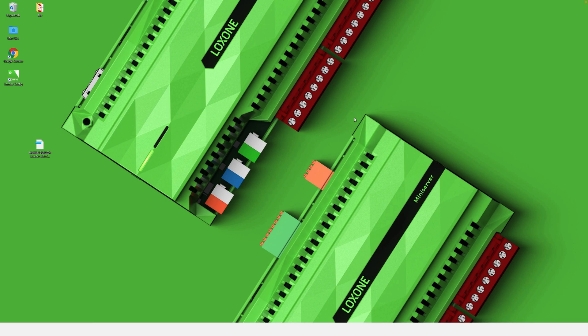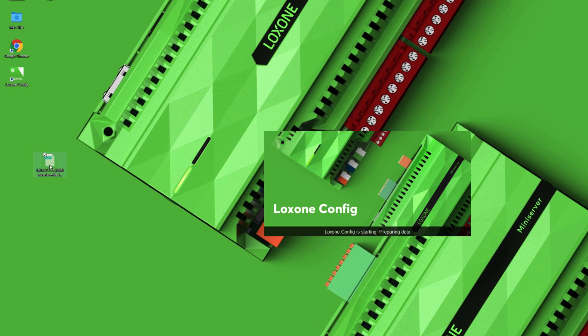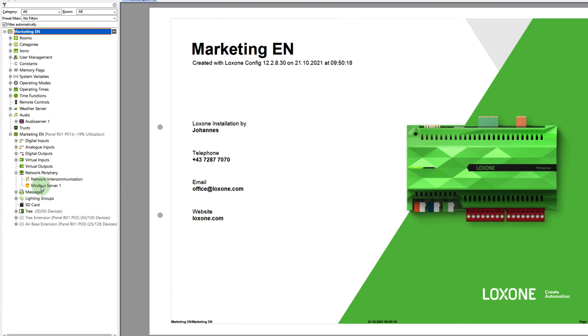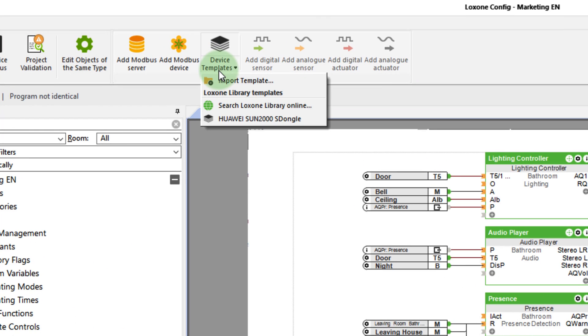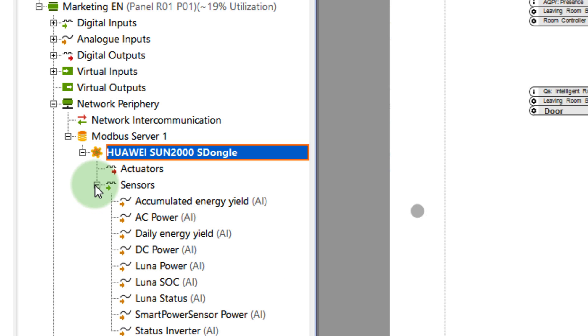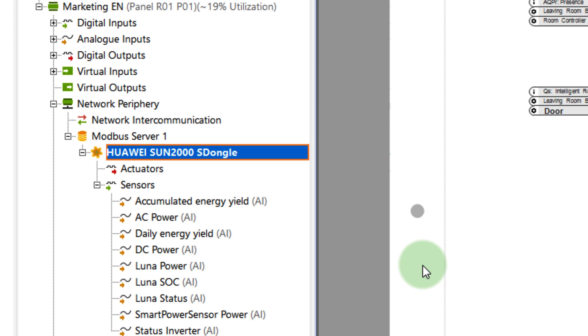Let's have a look at the new Lockzone Library in detail. By double-clicking on the downloaded file, the template is added. In my case, the inverter communicates via Modbus TCP, so via the network. That means I have to create a new Modbus server network device and can now open the template under the Device Templates option. And with just those few clicks, all stored inputs and outputs are available.